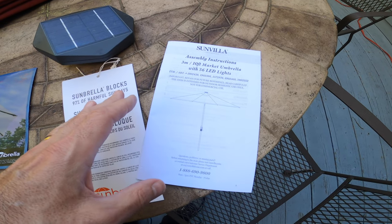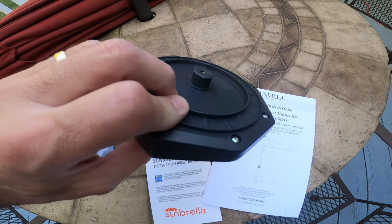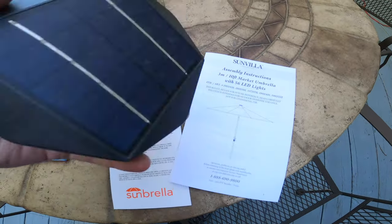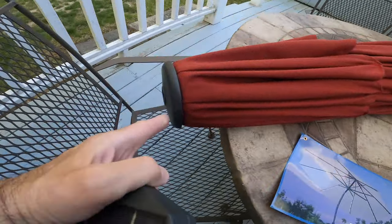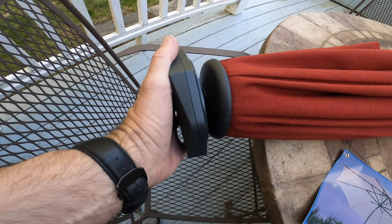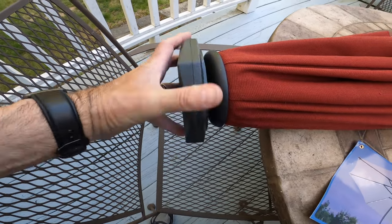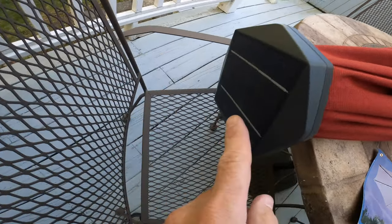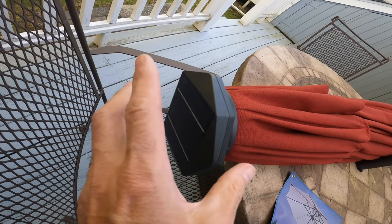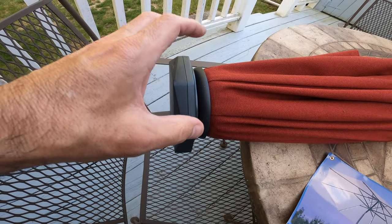It cranks up with automatic tilt — I'll go over that in a minute. What's also cool is it has a solar panel that goes on top of the umbrella and it plugs in right here. It comes in a separate box. You take it and basically just put it on — it attaches and connects automatically. You just pop it on and twist it. That's the solar panel right there, and it collects the sun and charges the battery inside. It's all a sealed unit.